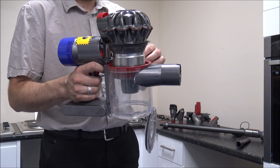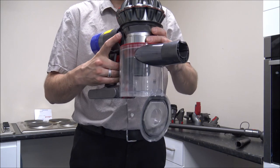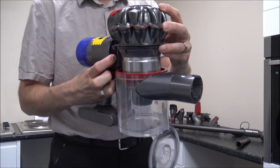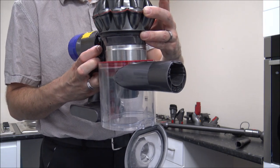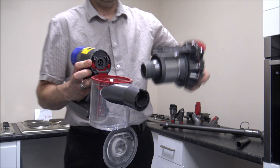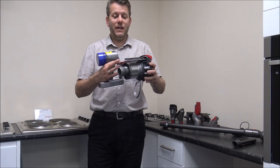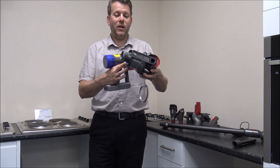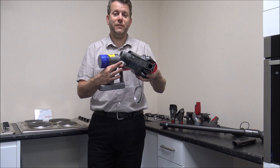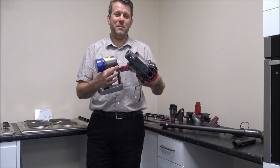You can actually take it apart a little bit more for cleaning purposes. There is a little button on the side here — just press and hold that and the bin section comes off. When it comes to cleaning it, it's quite a simple process: just get a dry cloth and wipe around here, or get a paintbrush and brush it over to get the worst off. I'd always recommend doing that outside because it can be quite a messy affair.